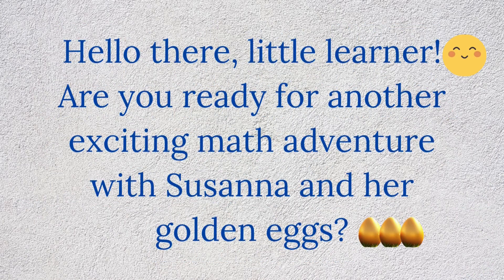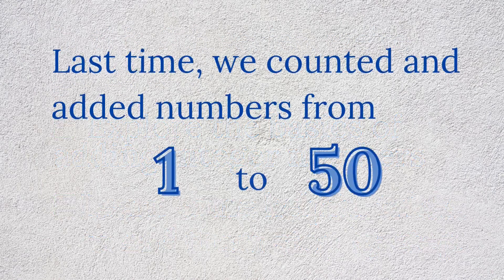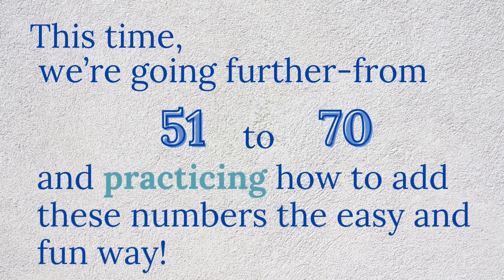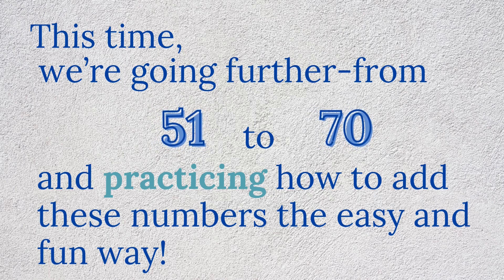Hello there, little learner. Are you ready for another exciting math adventure with Susanna and her golden eggs? In this sixth series, we're going to explore the basics of adding integer numbers and learn some helpful tricks to add them step by step. Last time, we counted and added numbers from 1 to 50. This time, we're going further — from 51 to 70 — and practicing how to add these numbers the easy and fun way.